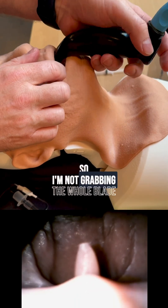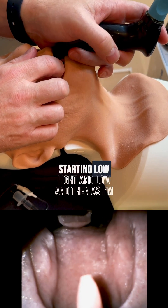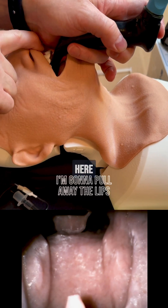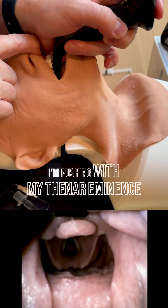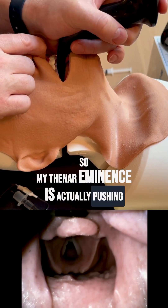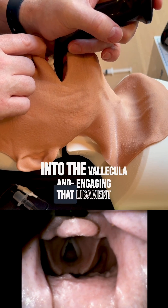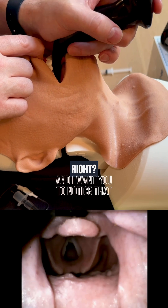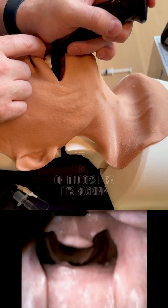So I'm not grabbing the whole blade and trying to pull up, and I'm not switching my grip. I start light and low, and then as I'm getting my view and seating in the vallecula, I pull away the lips so you can see — I'm pushing with my thenar eminence into the vallecula and engaging that ligament. And you can see what that does, even though the blade looks like it's rocking back a little bit.